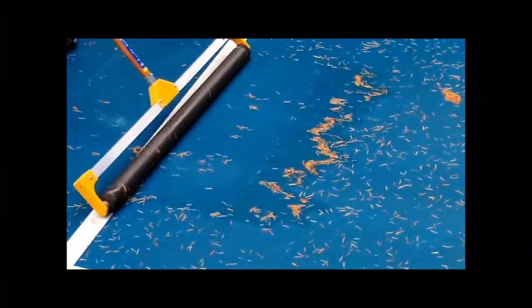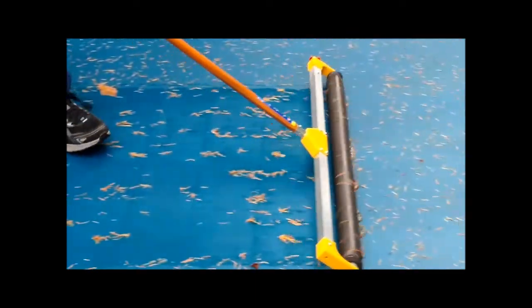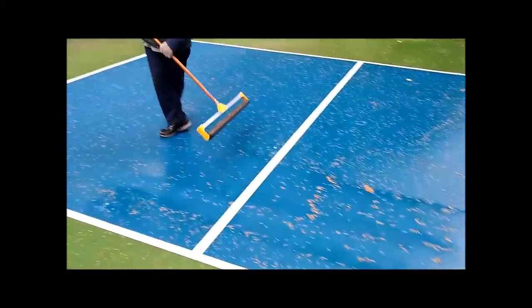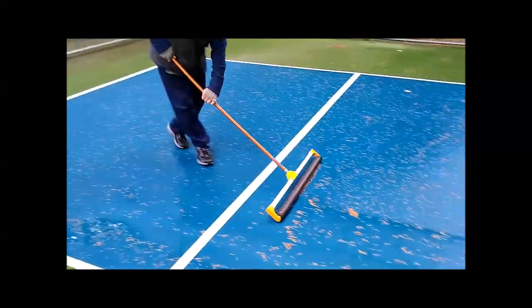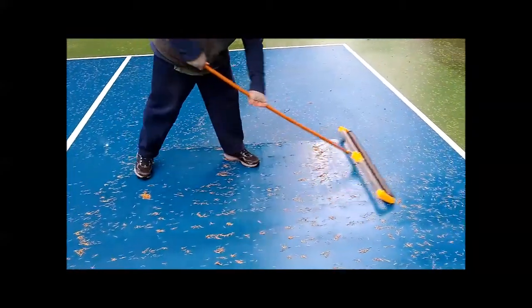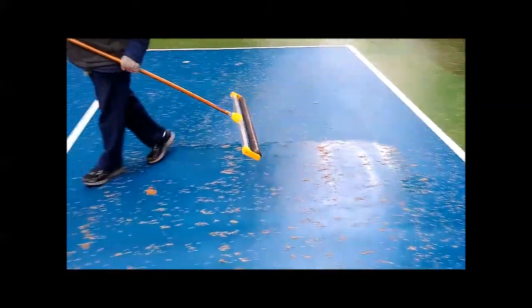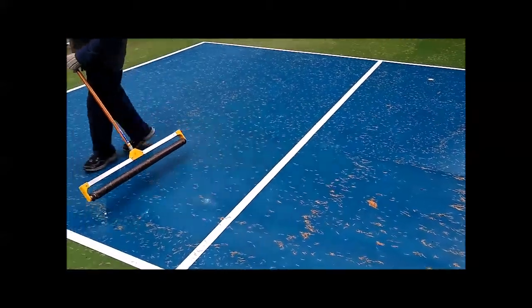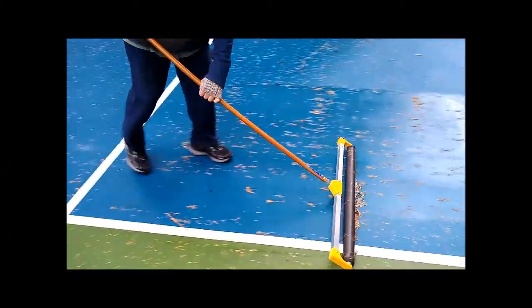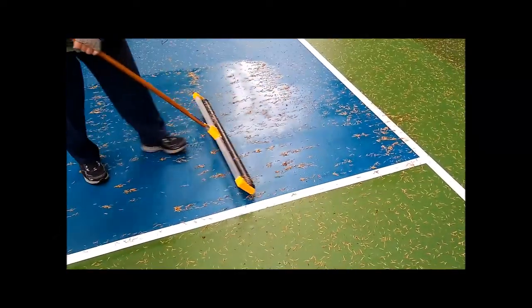You can see that it will actually lift debris ahead of it and push the water off. Ideally, you want to get rid of all of the debris. If there's too much debris, you should really be sweeping this off beforehand. But you can see you can get pretty much all of the standing water off of the court first.